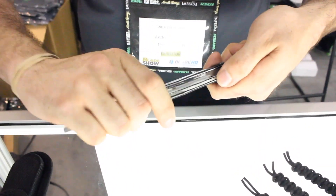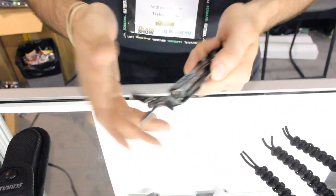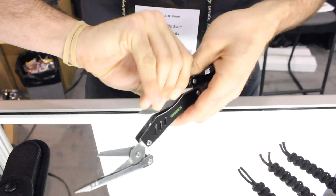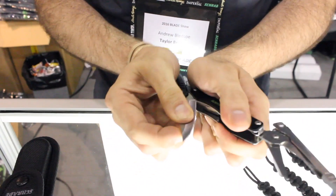The real cool thing about this is that if you put a little bit more pressure on there and hold it out, you have a pair of shears right there inside the multi-tool. And then of course, no multi-tool is complete without a nice high quality knife right there.